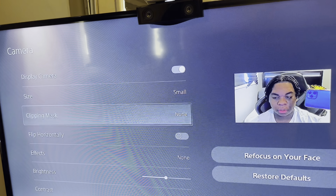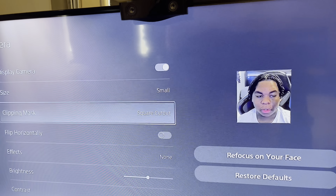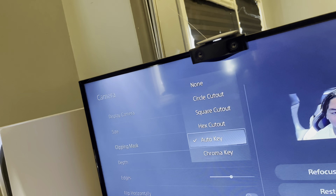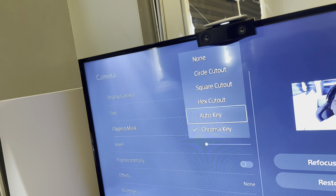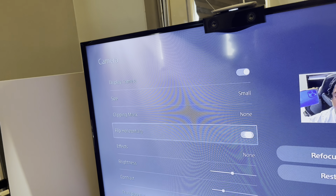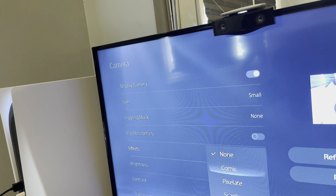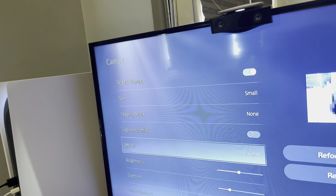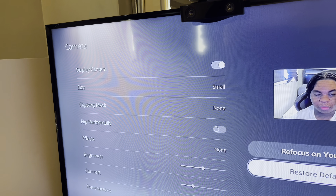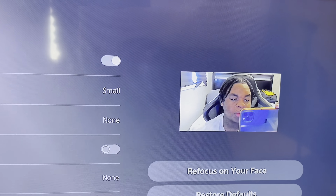We're going to make it small for now. Clipping my circle — clock cut out, square cut out, auto key. If I have my green screen. I'm going to leave it for now. Flip horizontal — oh, this is backwards. Effects, chromatic. All right, this is brightness, contrast. Okay so that's how the camera is pretty much looking.